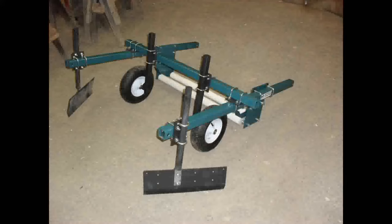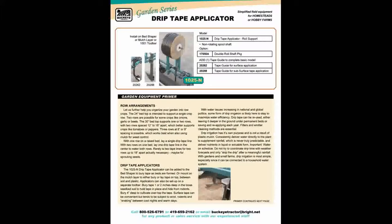The bed shapers are part of our receiver system, which allows the front toolbars to be used on other machines. Drip irrigation puts water right on the crop rows. Mount the applicator on the bed shaper or the mulch layer to lay the drip line at the same time as either of those jobs. A garden-sized drip system can simply be connected to the home water system and the tape can be reused.